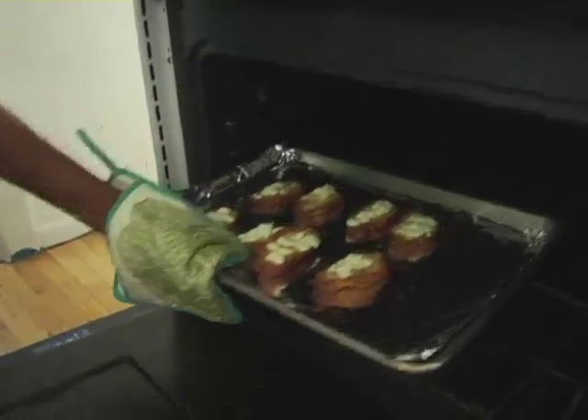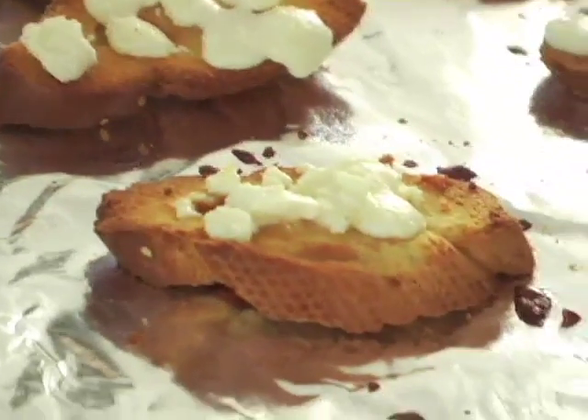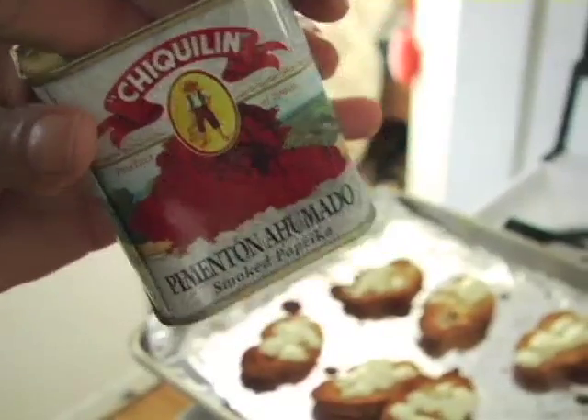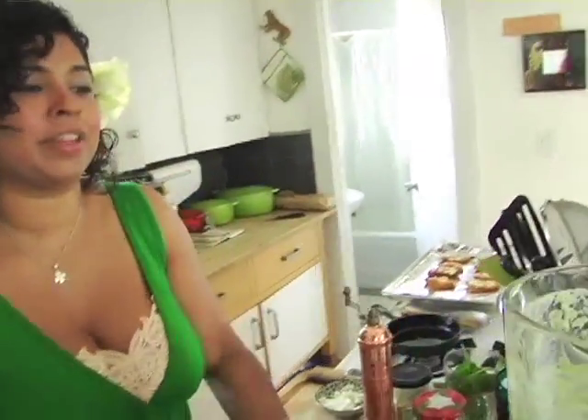Look how funny the feta looks — it looks like little melted marshmallows! Just for the tiniest little bit of flavor and some gorgeous color, I'm going to sprinkle it with some smoked paprika. If you don't have it, just use regular paprika or some cayenne. I have some celebrity tasters today and I want to make sure it's good enough for them.